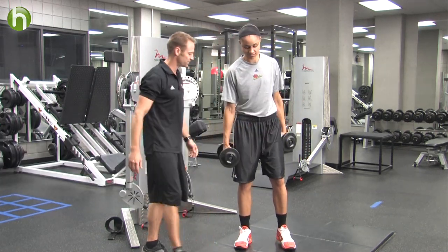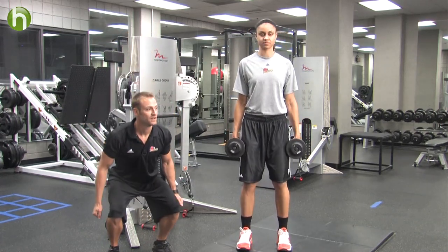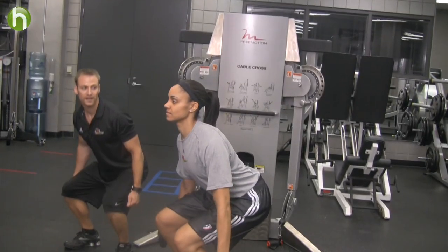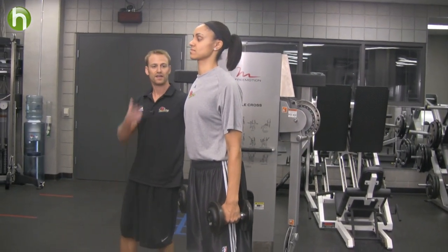Candice is going to hold these dumbbells at her side, keeping her back straight and her head up. She's going to bend deep at the knees to about a 90 degree angle and right back up. Again, she's keeping the back straight, head and chest high.